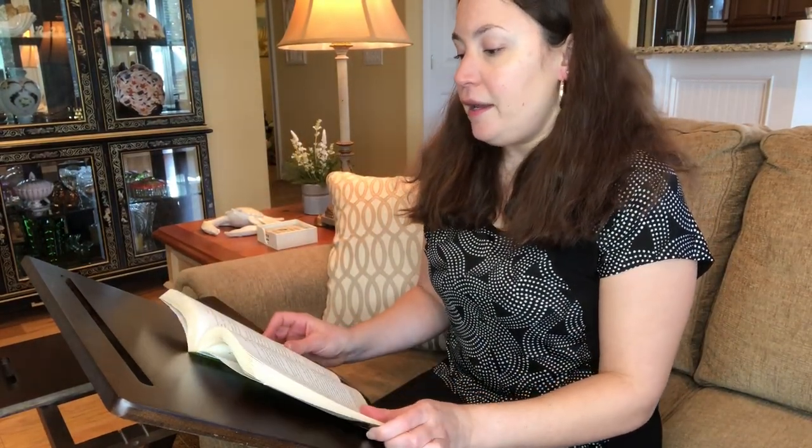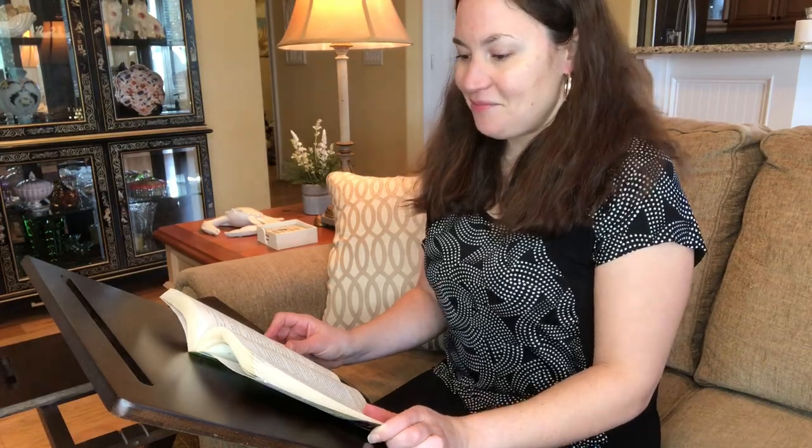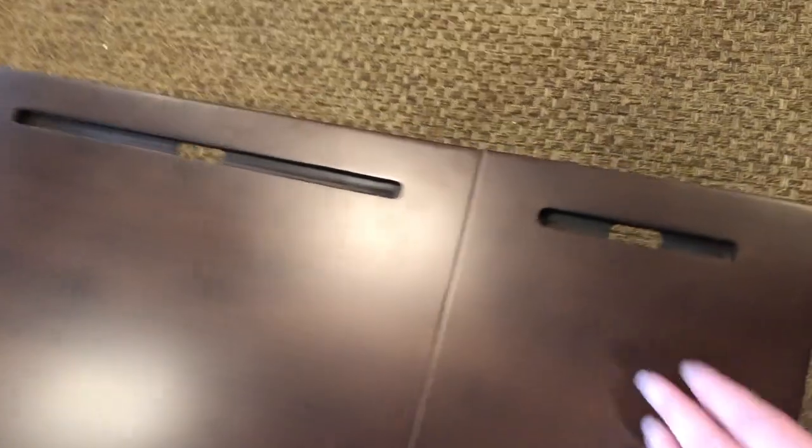Right here is a nice groove where you can easily set your book on and read for hours at a time. Here is a close-up of how stunning this bamboo table really is, with the inserts for your phone and iPad.